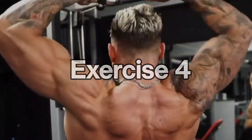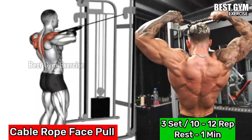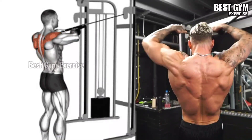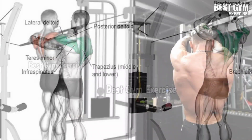Number 4: Cable Rope Face Pull. Targets the rear deltoid, upper back, and traps. Set the rope cable on the upper lock of the machine and stand at a short distance from the machine holding the rope cable. Pull the rope cable toward your face, keeping your elbow high and wide.